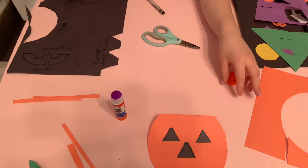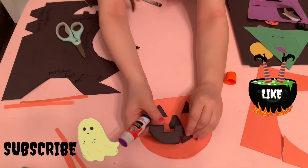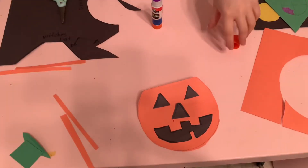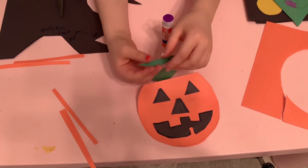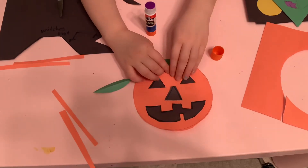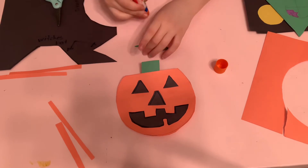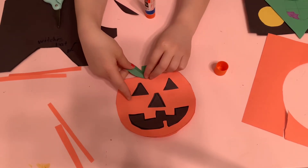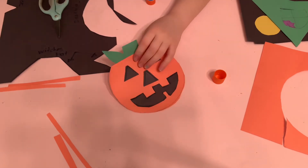Now I'm going to cut out the mouth — there we go, I finished cutting it out. Now I'm going to glue it on. To finish our pumpkin, we're going to cut out and do the leaf and the stem. I'm going to glue on the leaf. For this part, you have to cut out the leaf and then just fold it in the middle, and then you have your leaf. Then glue it behind the stem.